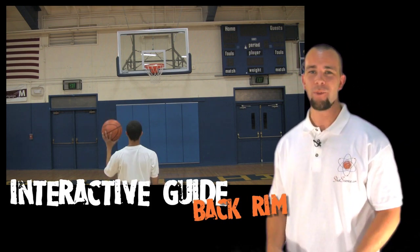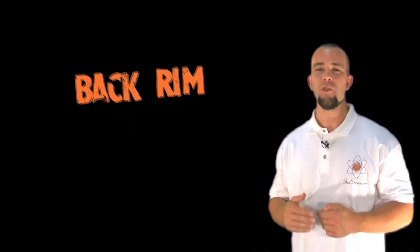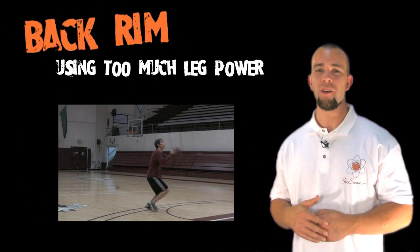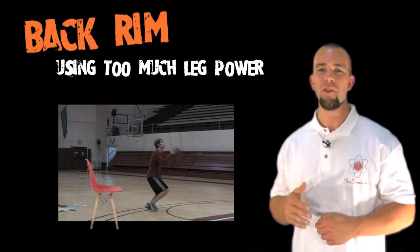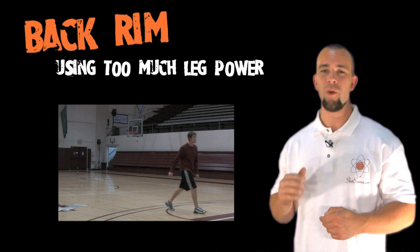What a brick. Hitting the back rim can be an indication of several issues with your shot. The first is that you're using too much leg power. Maybe you've harnessed the power of your lower body after watching our video on getting your legs into it, but you have to learn to attenuate this. Obviously too much power behind the ball is going to send it way past your target.